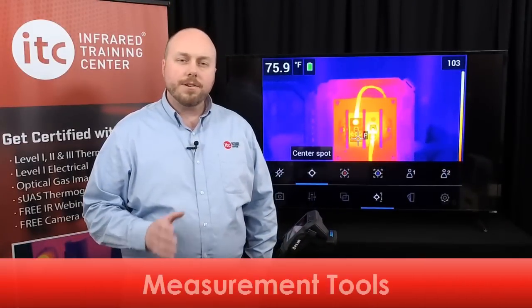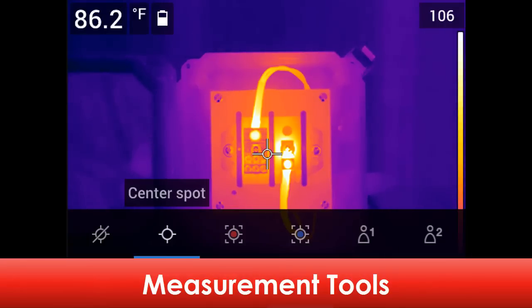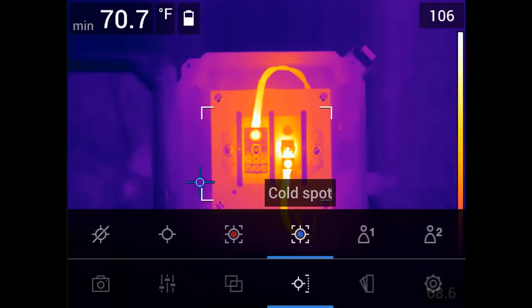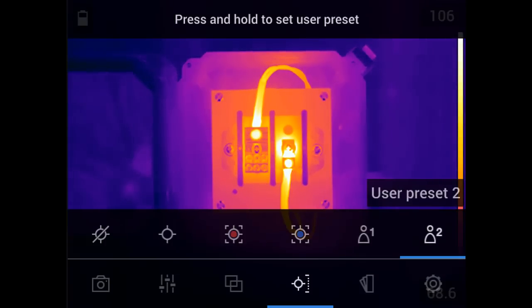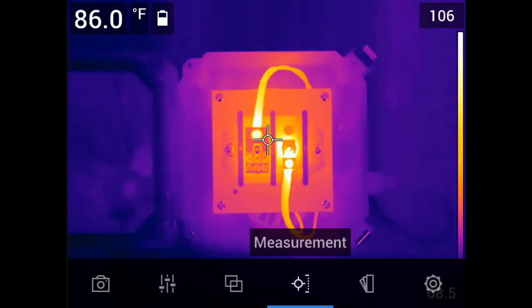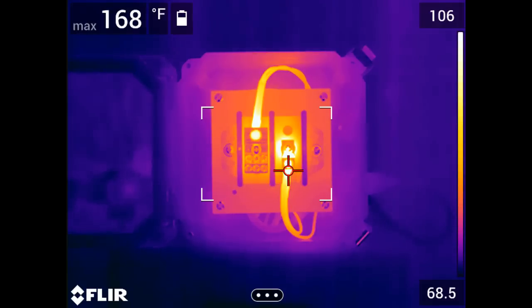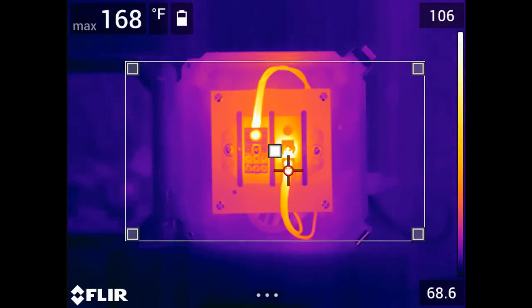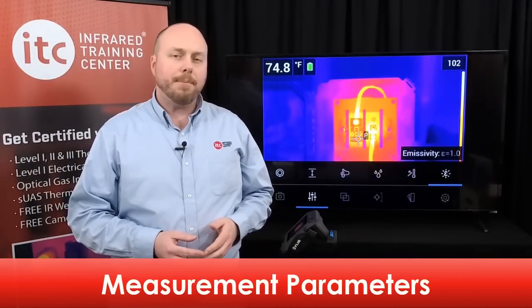This thermal imager also offers several kinds of temperature measurement tools. These include a center spot meter, a hot spot box which provides the maximum temperature inside the displayed box, a cold spot temperature box with the minimum temperature value, and two user preset options. Let's select the center spot, which displays the apparent temperature in the upper left corner of the image. You can move the spot around the image by simply dragging it with your finger. With the hot and cold spot area boxes, you can also adjust the size and location by dragging the corners outward or by touching the center of the box and moving it around the screen.